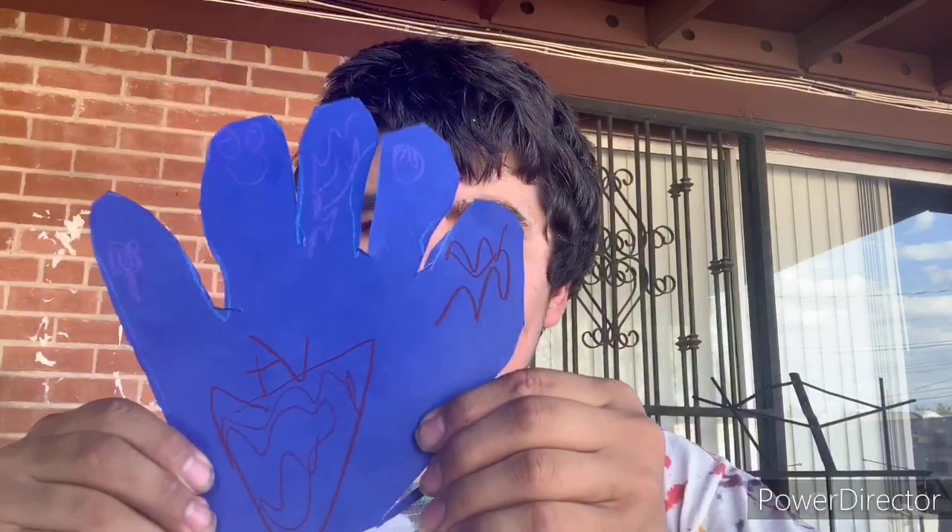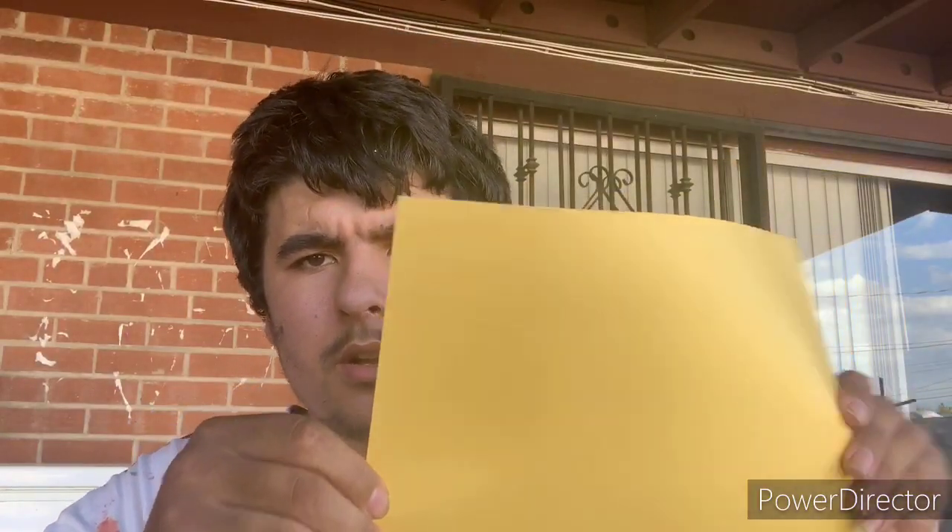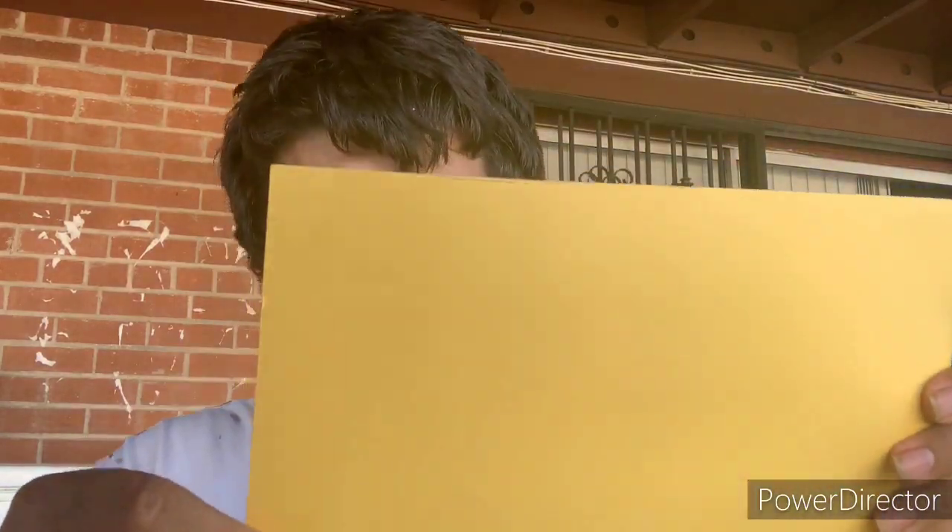Here is my turkey I made. So yeah. So now we're making a mom's card. To make it, you need card, pens, markers, or crayons to decorate it and write your message.